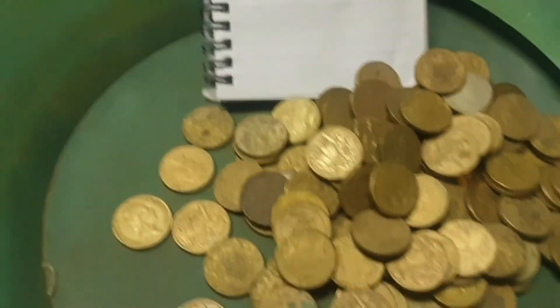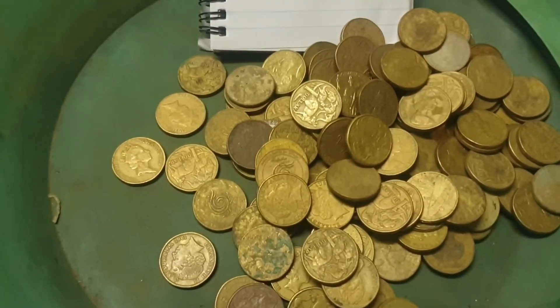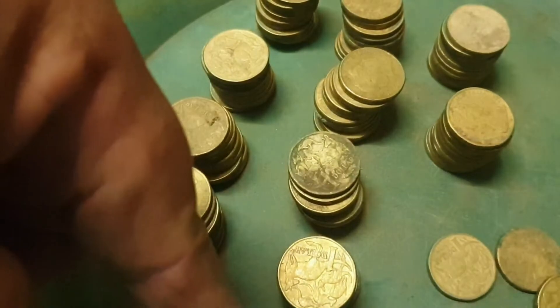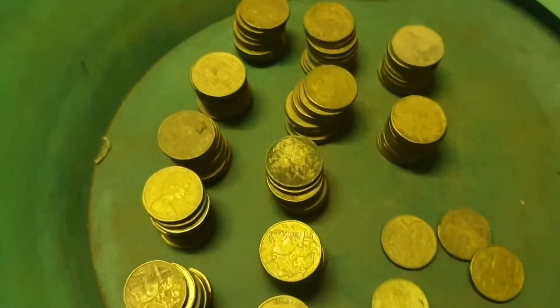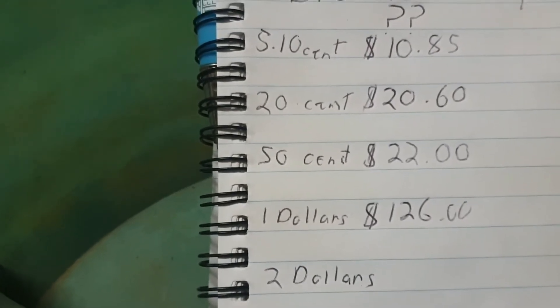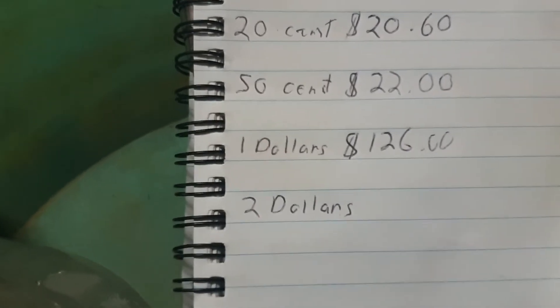Look at that — $1 coins! Counting up: 1, 2, 3, 4, 5, 50, 100, 110, 120 — 126 dollars. You beauty! We're on to the $2 now. Recap: $10.85 for fives and tens, $20.20 in 20s, $22 in 50s, and $126 for $1 coins.